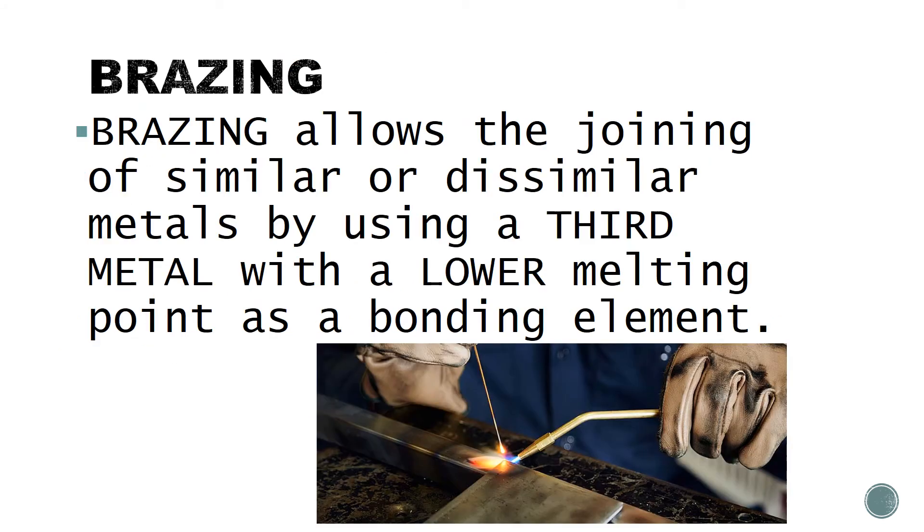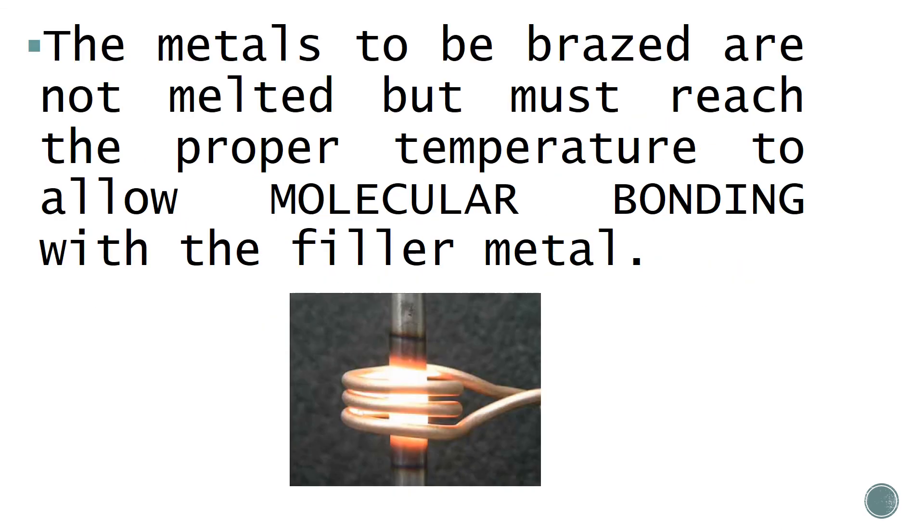Brazing allows the joining of similar or dissimilar metals by using a third metal with a lower melting point as a bonding element. The metals to be brazed are not melted but must reach the proper temperature to allow molecular bonding with the filler metal.